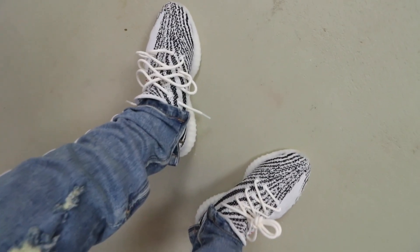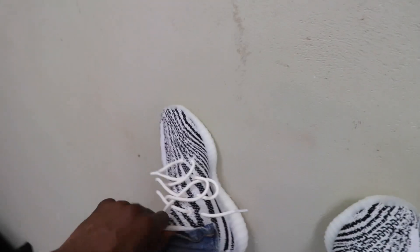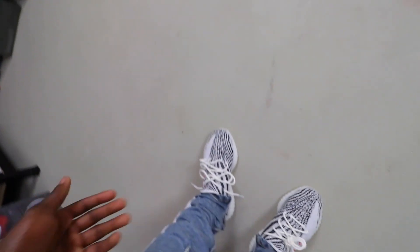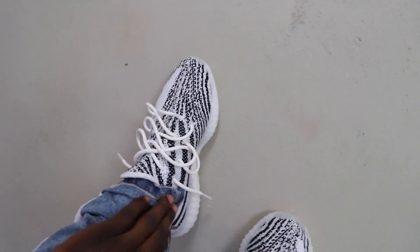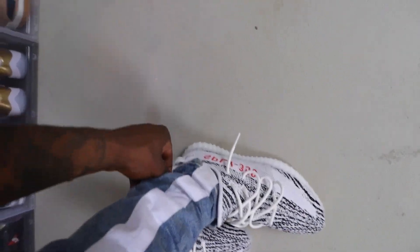Quick note on sizing: I would go up a half size. I wear a size nine but this one feels snug — I think I got a nine and a half last time. You can see my feet slightly protruding on the sides, so an extra half size would give a bit more room. Now for lacing — this is one way to lace your Yeezys, zipped all the way down with the stripe showing in the jeans.